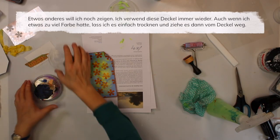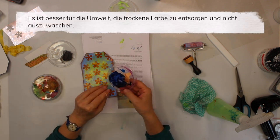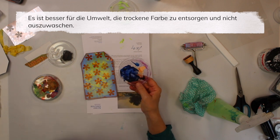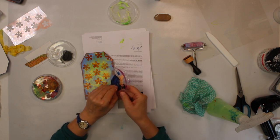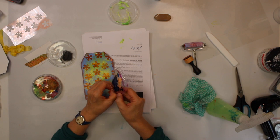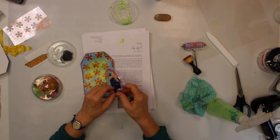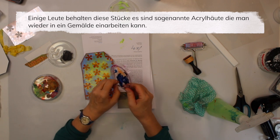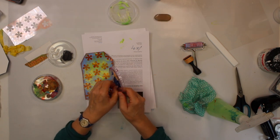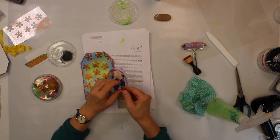I want to show you something else - I do reuse these lids over and over again. Sometimes you have a little bit of leftover acrylic paint, but instead of rinsing it down the sink I rather let it dry and then peel it off. It's much better for the environment if you toss it that way. Some people I know actually keep those acrylic skins and incorporate them again in their paintings - why not?